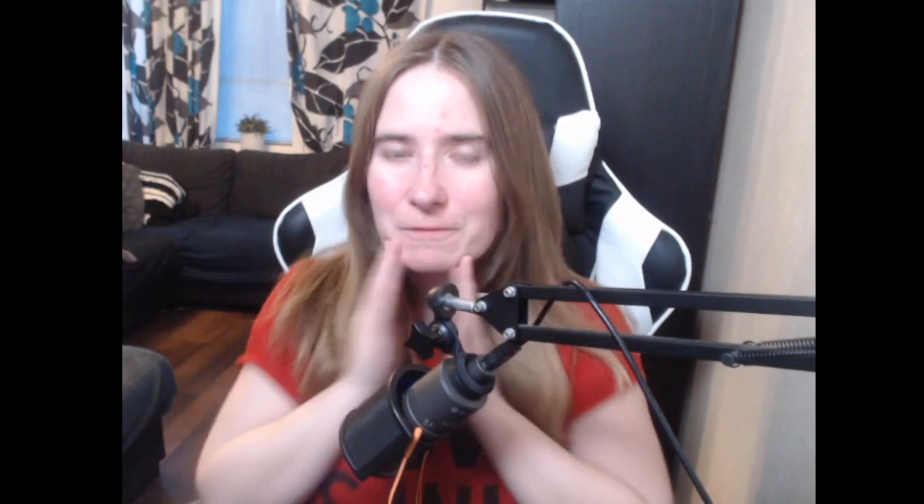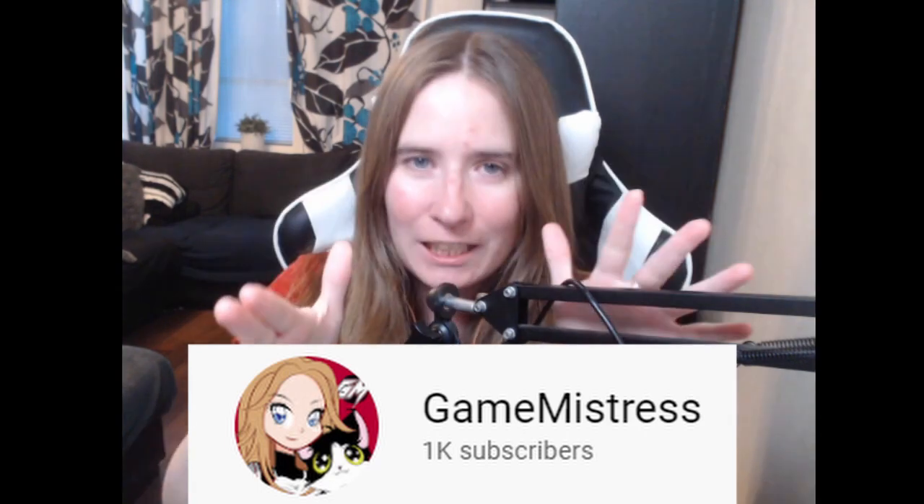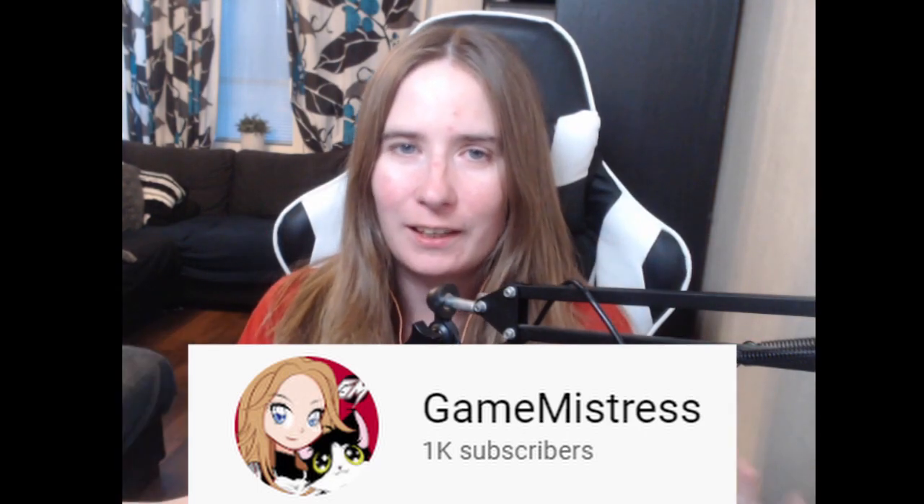Welcome back everybody! I have some fantastic news to share before I start my next video — we have reached 1000 subscribers on YouTube. A big thank you to each and every one of you for subscribing, liking, following my channel, and leaving comments. Thank you from the bottom of my heart. Now let's get to the video.